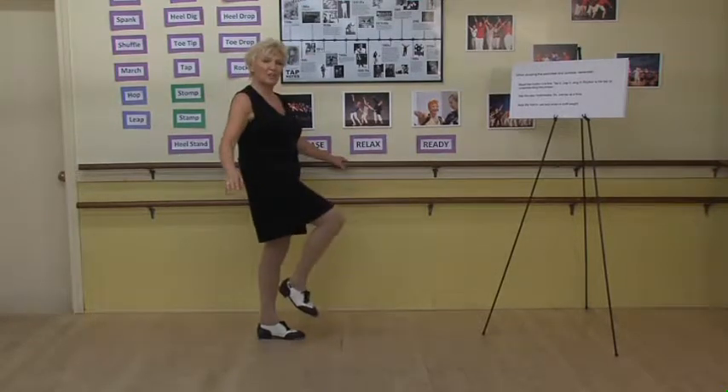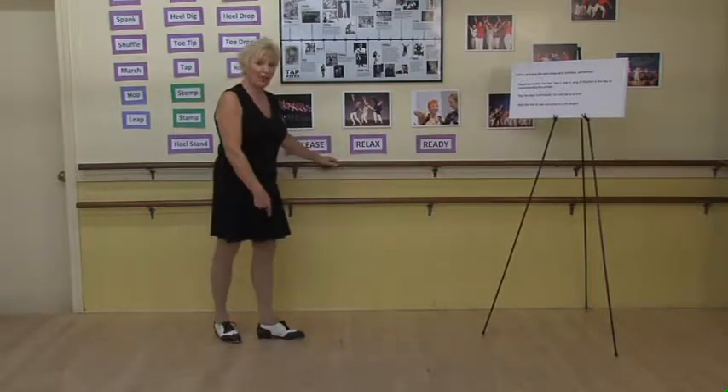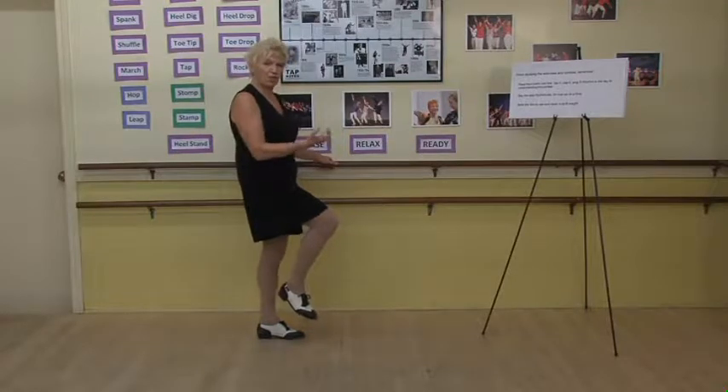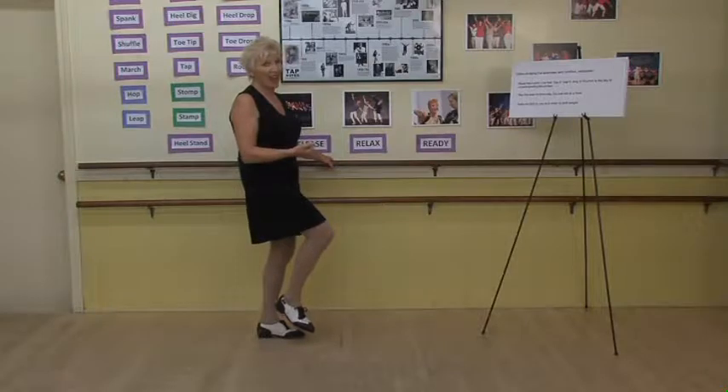With the foot that you're going to be using, nice and relaxed and released so that it's ready. Make sure the supporting leg is not locked. It can be straight, but make sure you're not pressing that knee back. You want that knee joint to be nice and relaxed.